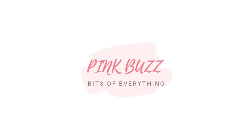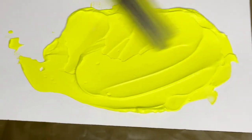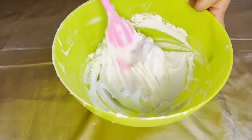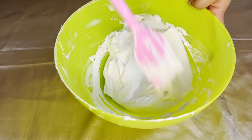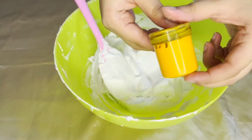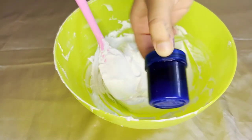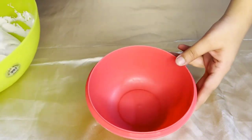Hi guys, welcome to my channel. In today's video I'm going to show you how to get neon yellow or fluorescent yellow whipping cream. To start off I've got some freshly whipped cream which has been whipped until I've got stiff peaks. For today's video you'll need two shades: bright yellow food color and blue food color.